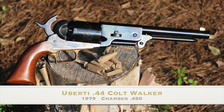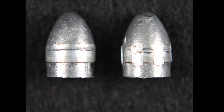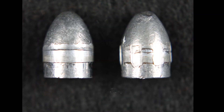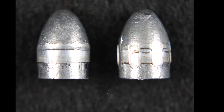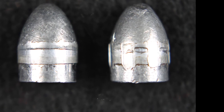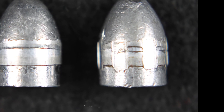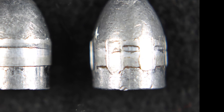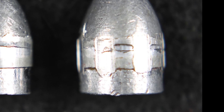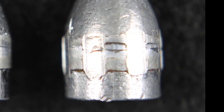Although this Walker is in like-new condition, it was made 38 years ago. I don't know if newer Walkers will have the same chamber and bore sizes. Period-style conical bullets will not fit into the loading port on Walkers, so I had to load the cylinder off of the gun — that is why the noses are blunted, as I used a soft mallet to tap them into the chamber. You'll see that there's good engraving with the rifling on the lands, but it does not bottom out into the grooves.